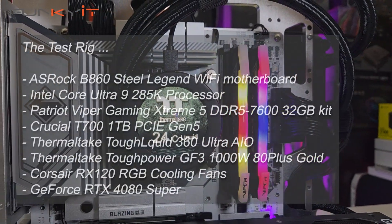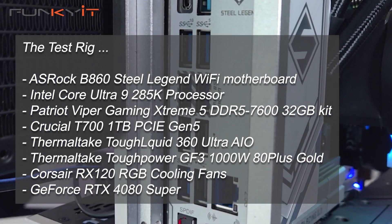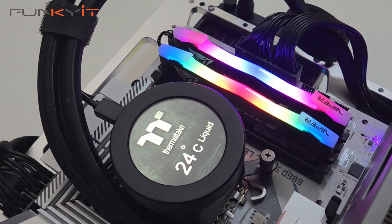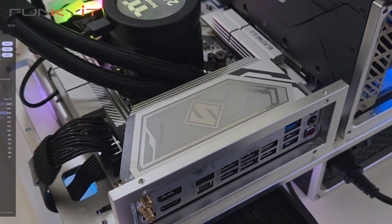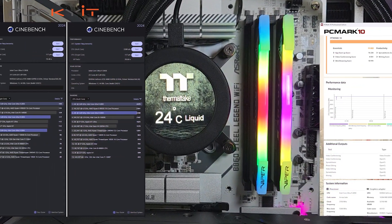During our tests we used an Intel Core Ultra 9 285K processor along with 32GB of DDR5 7600 RAM and a GeForce RTX 4080 Super. We managed to get decent scores across all our benchmarks, including a CineBench 2024 score of 2,288 points for multi-core and 117 points for single-core.